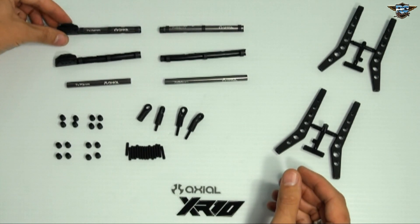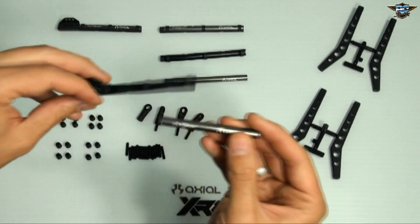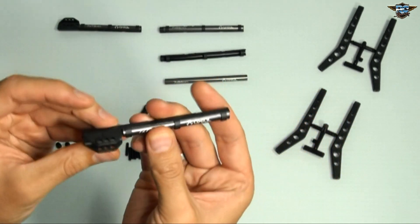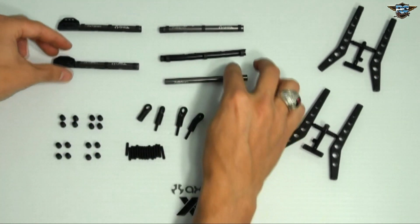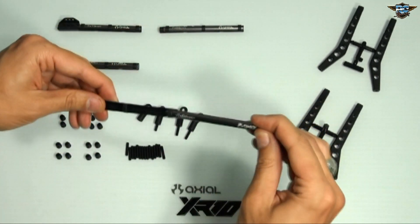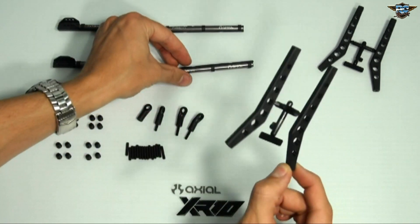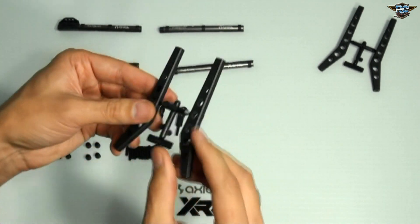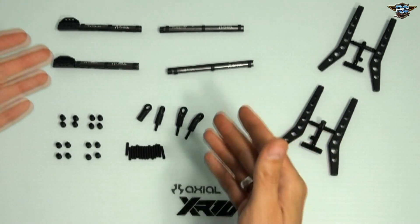I've gone ahead and put two of these together — they are plastic if you're building along. The short ones will slide into this one slider that has the mounting holes on it. Same with this long one. They now have plastic high-clearance links that come with this kit, so no longer do you have to worry about straight links getting caught on the rocks.